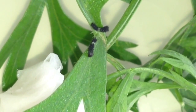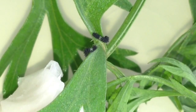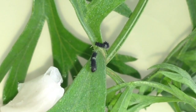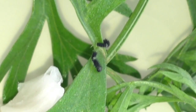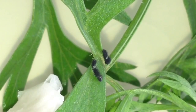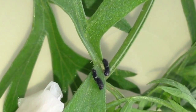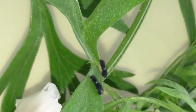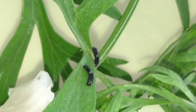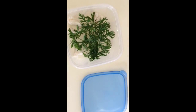They seem to not like each other's presence, but they're very vigorous for two-millimeter critters that were hatched during the night. Let's see how they're going to do. They're feeding on foliage of carrot - they can also be raised on dill, on queen's lace, and other plants.